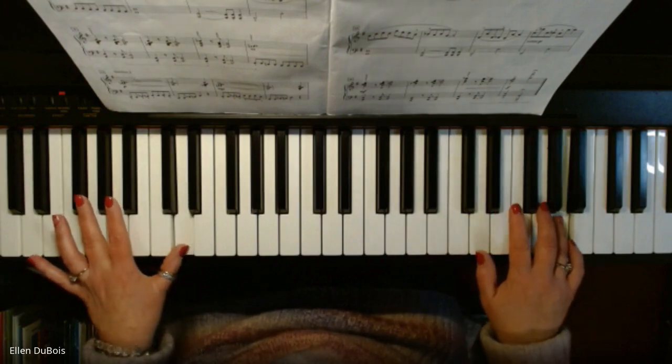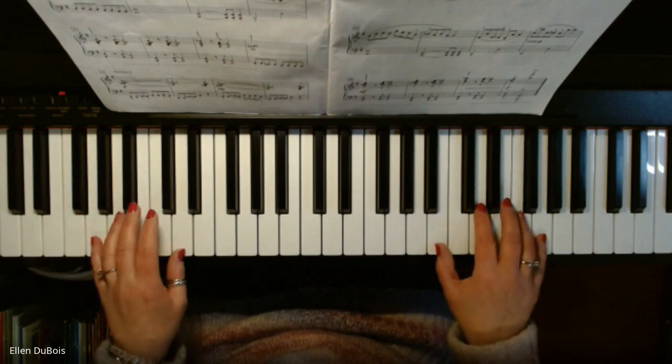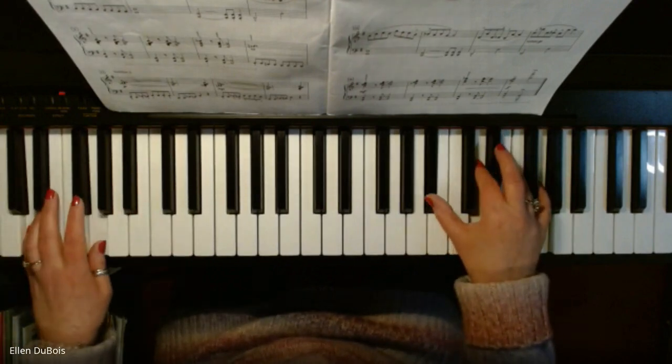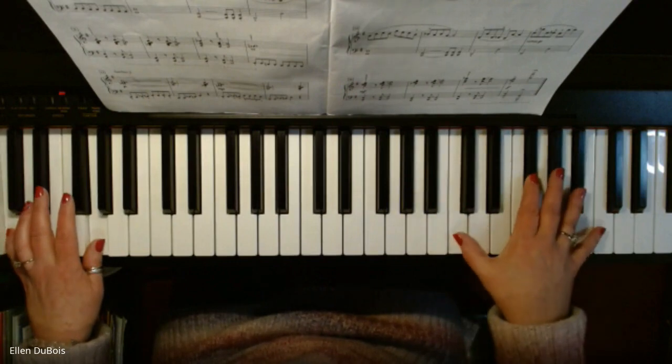These chords are just like what you played before, but an octave higher. Slide in for your B flat. Come up to your B flat, F sharp, C right here.